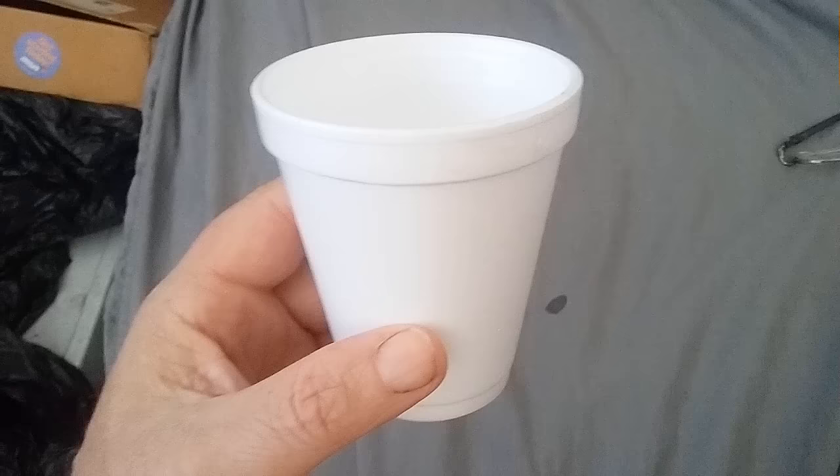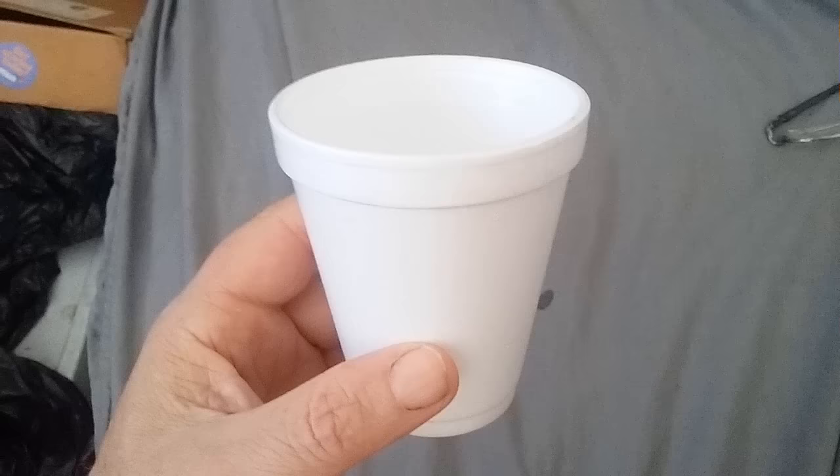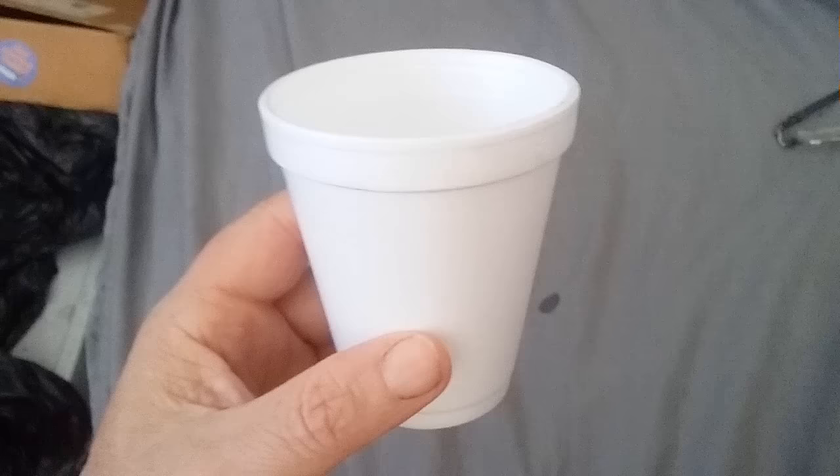I took one of these little styrofoam cups and I put it under my bed, or near my bed on the floor. Let's see if any bedbugs managed to crawl in.